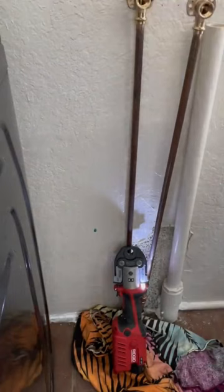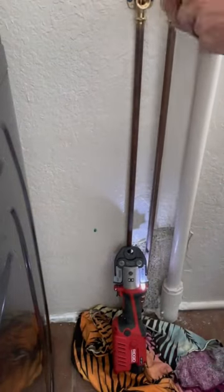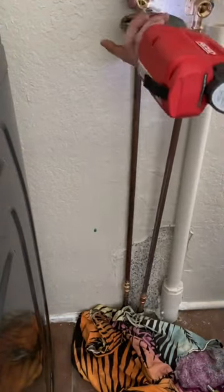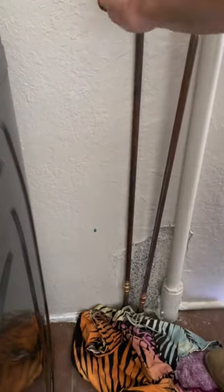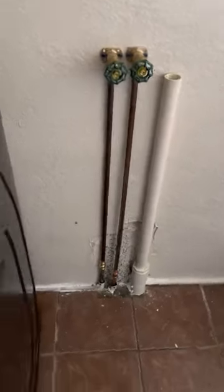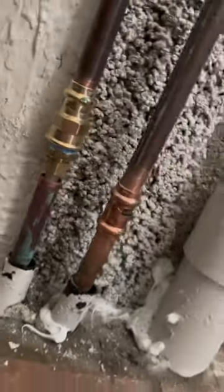Once I got everything connected to the lines coming out of the slab, I went ahead and anchored it to the wall. Once I got everything secured, I did remember that I forgot to pro-press the drop-ear 90s, so I went ahead and did that as well. Right about now is when I moved my camera to record me installing the valves — for whatever reason it didn't actually record, so I don't have that step.